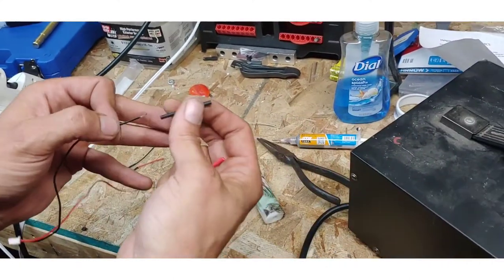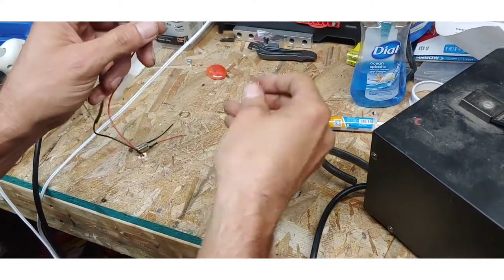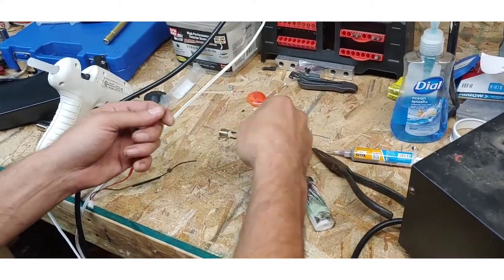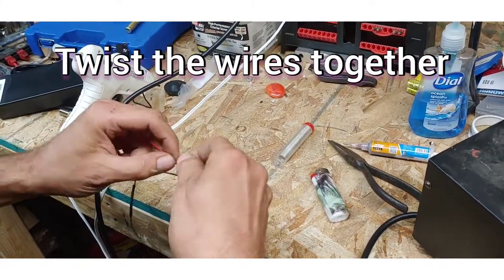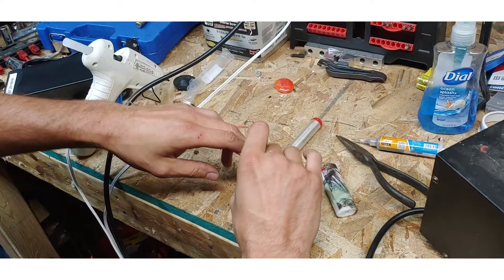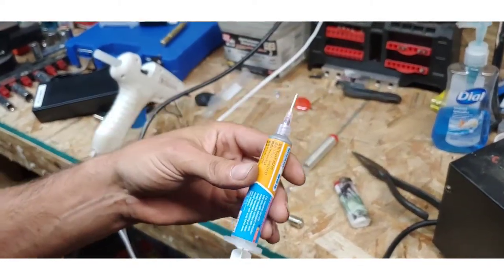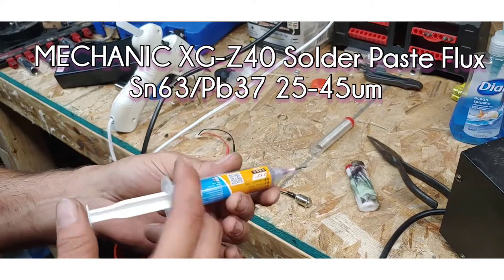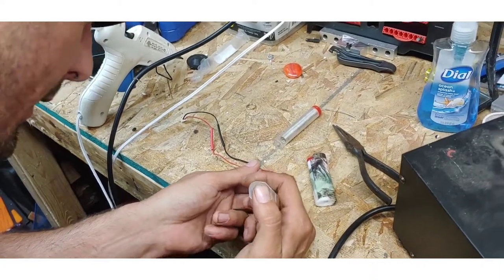Heat shrink tubing — I could have definitely put that on before I split the ends, would have been a little easier. I got some of the soldering paste and this stuff is amazing for circuit boards and for stuff like this, because it will wick itself into the metal and pretty much avoid everything else. It goes on like a nice paste.